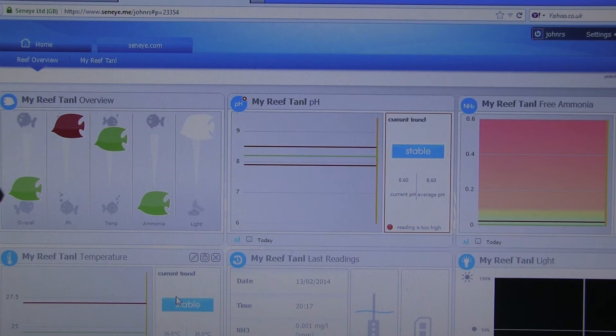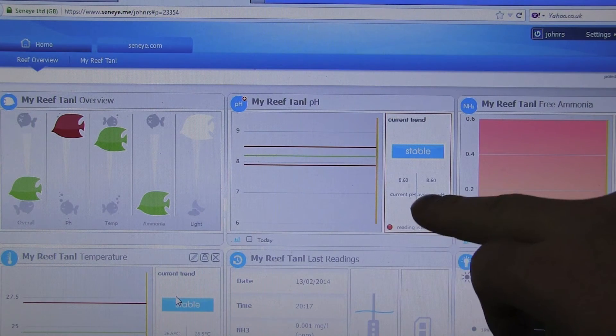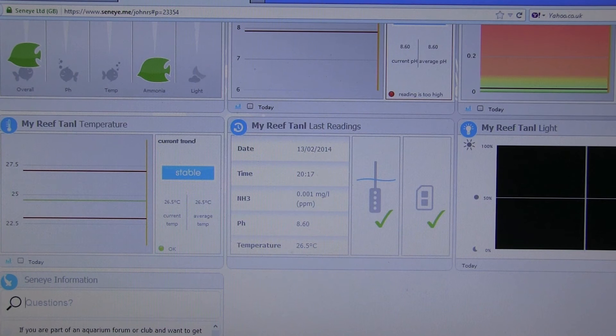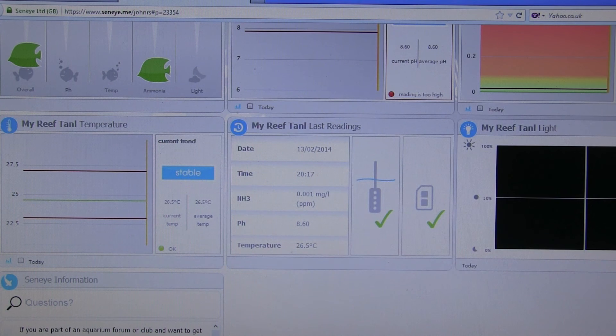pH is obviously in the red and you can see the temperature is a little bit high, which I can bring down. Ammonia is on the low side which is good. Some of my readings are just straight lines because it's only the first reading — as you get more readings you'll see a nice chart appear. If you scroll down you can see the temperatures and information about when the last readings were taken.